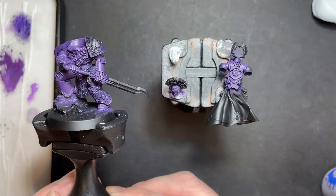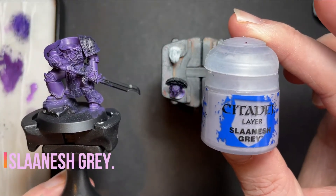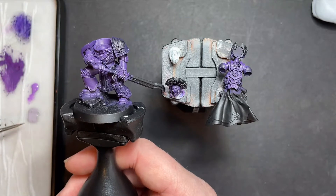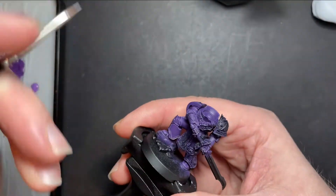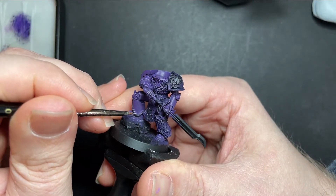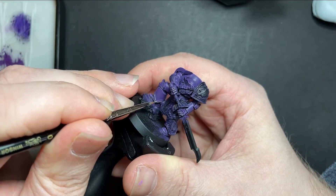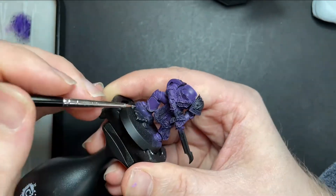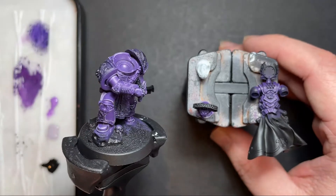After a highlight of Genestealer Purple our armour is looking really nice, but I want to take it a step further. I'm going to do a very fine edge highlight around all those highlights we've just done with Slaanesh Grey. I've got some here on our palette, watered down, going with our fine detail brush. You just want to go over those highlights, just on the inside, just on the corners. After a highlight of Slaanesh Grey on top of all the Genestealer Purple highlights, all of the purple parts on the model are now completed.